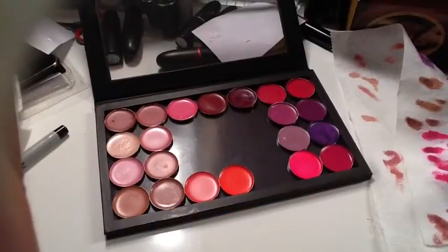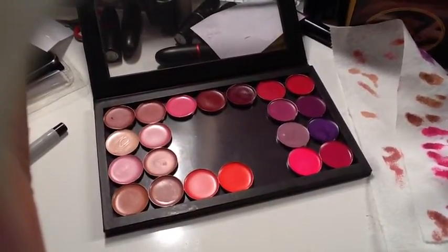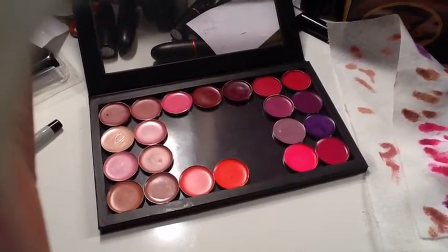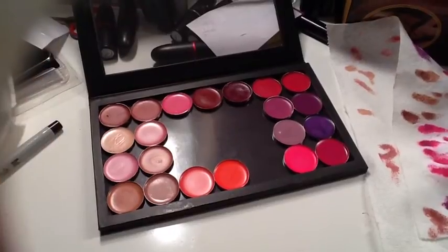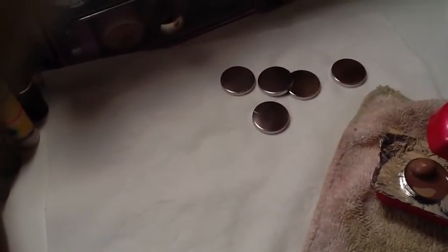Hey YouTube fam, it's your girl Monica, aka the return queen, and I am coming at you guys with yet another DIY project. This is me making myself a lip palette. I'm using a Z palette and I ordered some empty pans off eBay — I got a dozen for like three dollars and fifty cents.